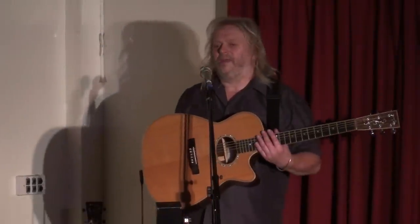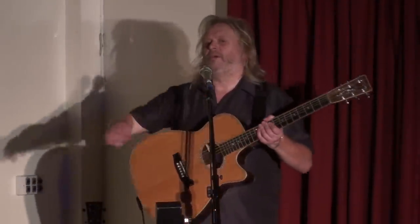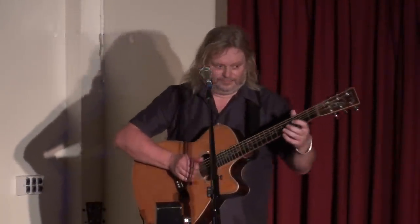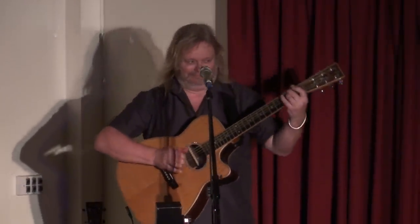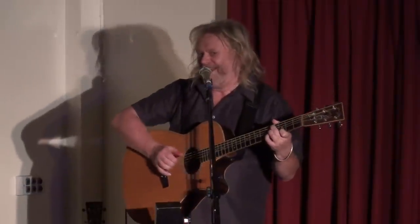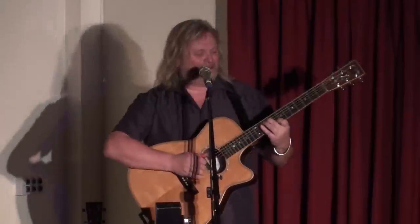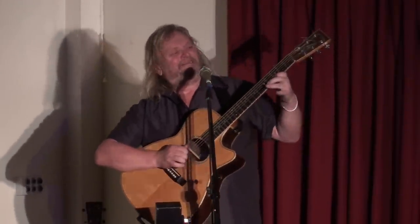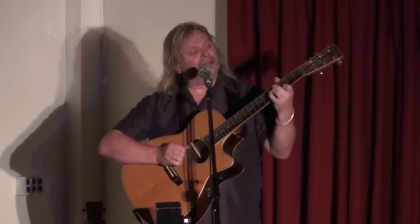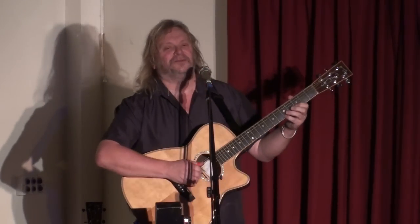Wouldn't it be nice if the news came that way now? Because maybe I'm showing my age again, but I'm sick of having the news read to me by people I feel I need to explain it to. I'm a fully paid-up member of the Bring Back Moira campaign. Oh, Moira, we miss you, yes we do. There's a song in there somewhere, let's get Steve on it.